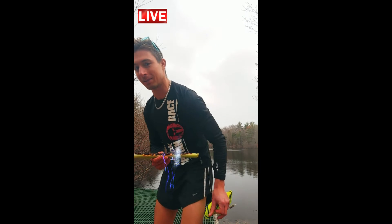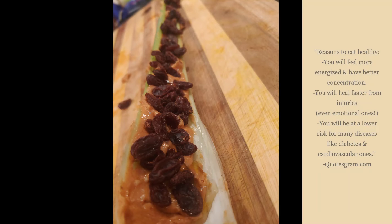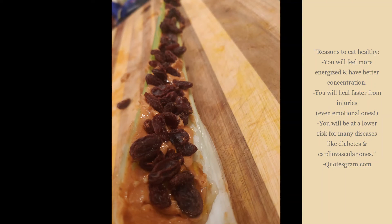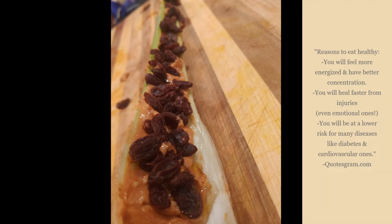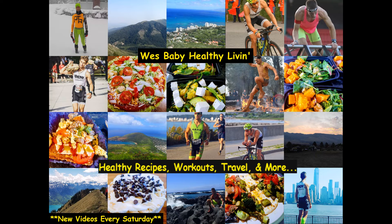I'll see you guys soon. Thank you so very much for watching my video on ants on a log. I hope you enjoyed it and I hope you enjoyed eating your healthy, delicious snack. Please subscribe below and watch some of my other videos. Thank you so much and I'll see you soon.